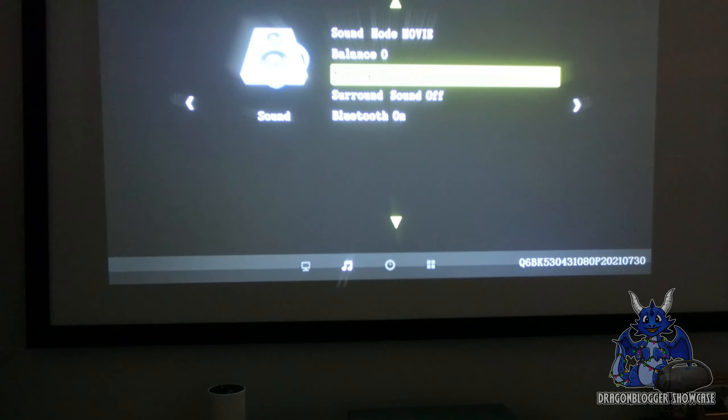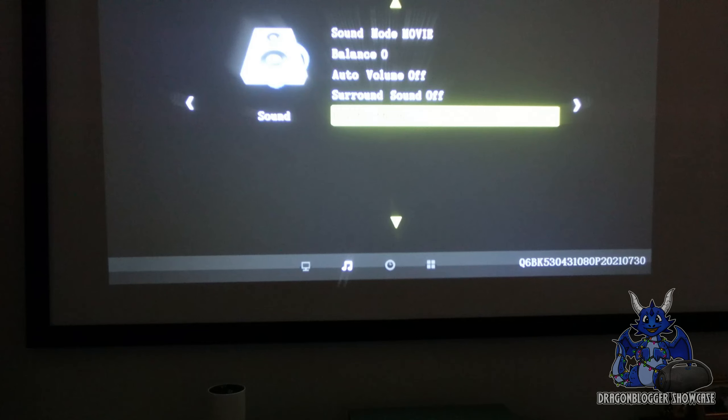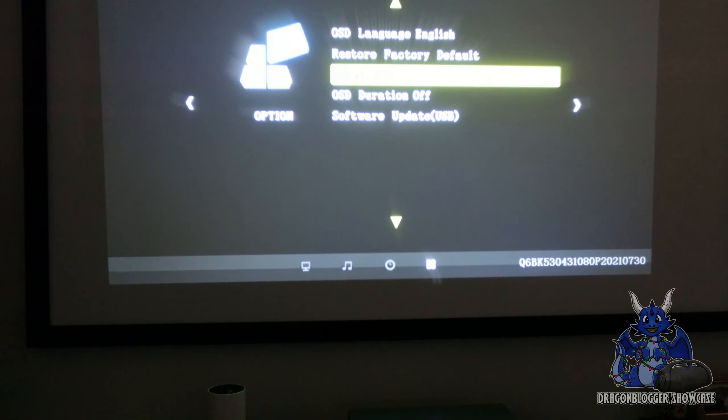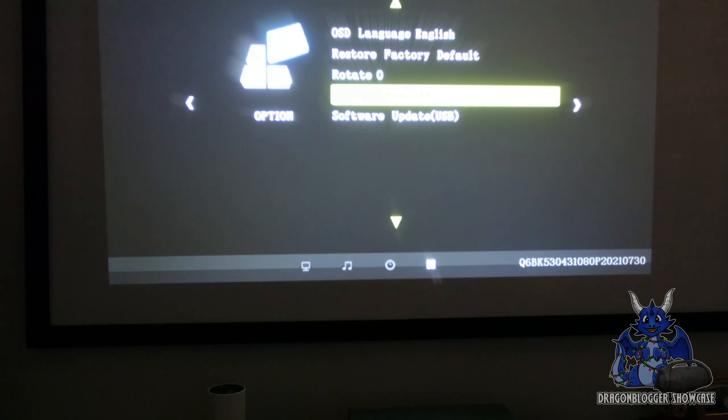You can also adjust balance, auto volume on and off, surround sound on and off, Bluetooth on and off, sleep timer, on-screen display, language, factory reset, default, and screen rotation — so you can rotate the image if needed. Very simple, very easy.